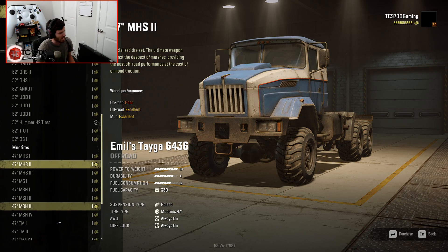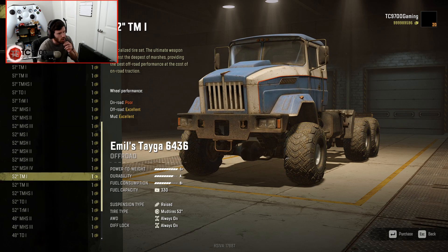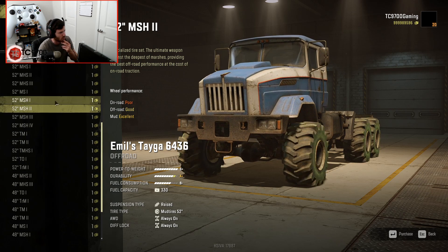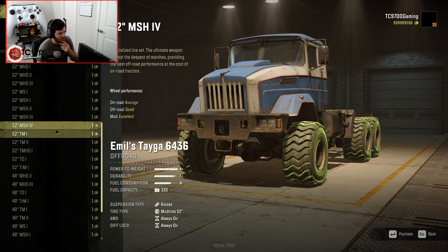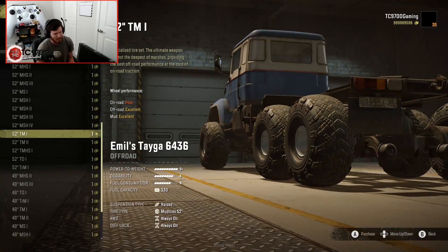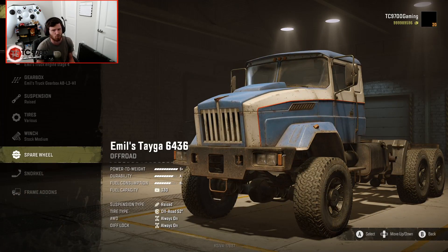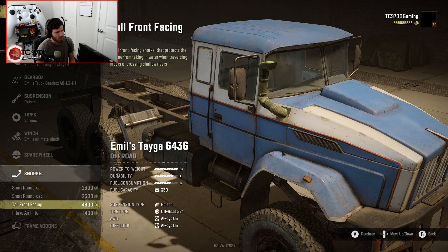Let's get into the mud tires - the mud tires are where it gets real fun. 52 T... oh my God, those look sick. TMSH - if you want to go wide boy, super wide boy, that's going to be the route for you. I really like these, I don't know why, I just think they look different but cool. I'm kind of okay with this whole 52-inch Hummer wheel and tire setup. I just want to see how grippy it is, because those are OP on the Hummer. I don't know if it's going to be just as OP here on the Tega, but we'll find out.